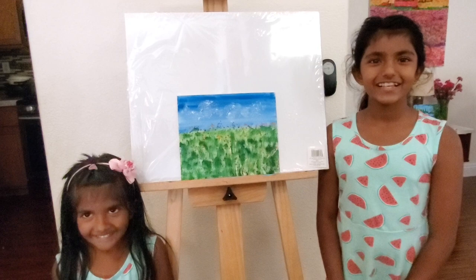So this is our painting all finished! I hope you enjoyed the video — don't forget to like and subscribe. Bye!